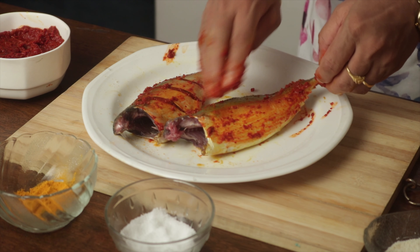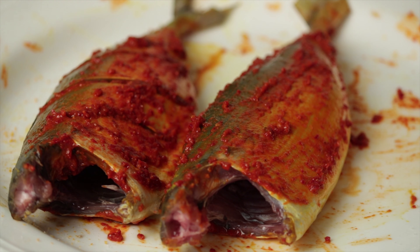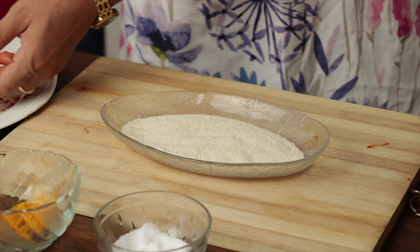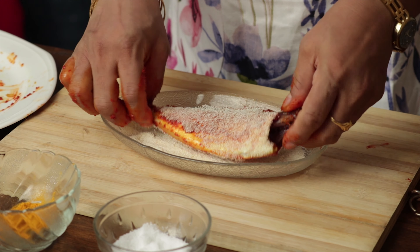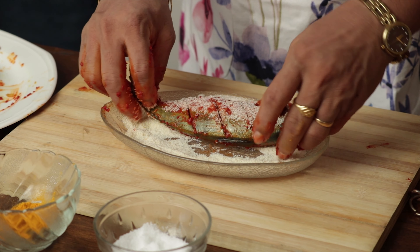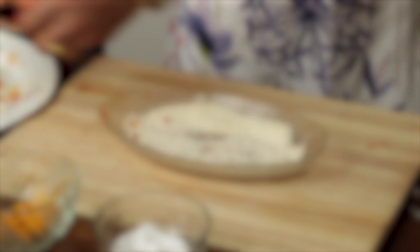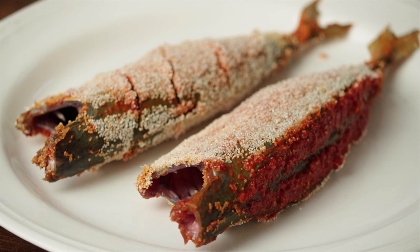Make sure the entire fish is coated with the masala. Now dip the mackerels in semolina — this helps to give the crunchy feel. The mackerels are well dressed and waiting to be fried.